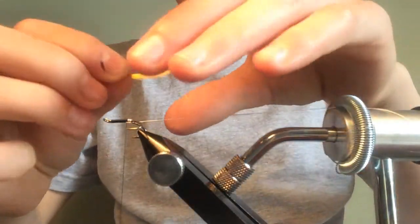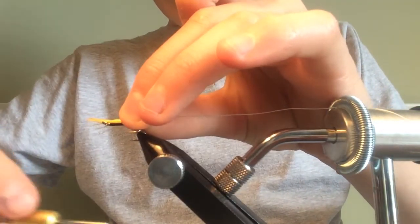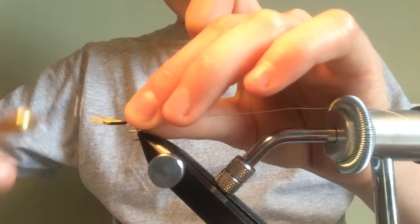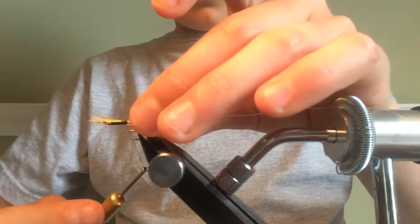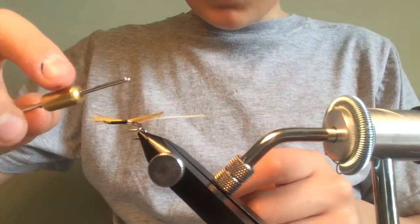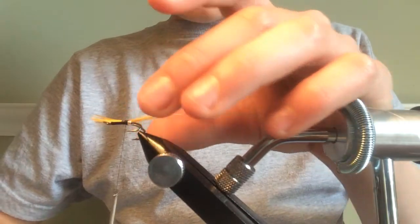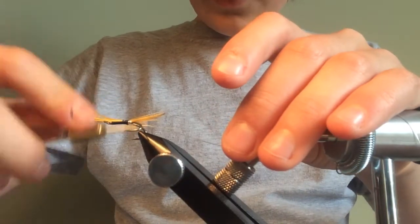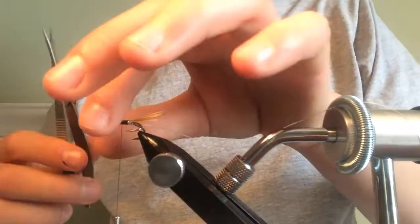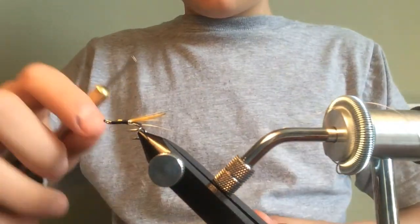The length is about that much — a bit less, that's going to do it for me. Using the pinch-and-loop technique as always. You can see it kind of brushes up a bit — that's the look you're going for. Just make sure no golden pheasant is showing on this part of the fly, then cut off any excess golden pheasant.